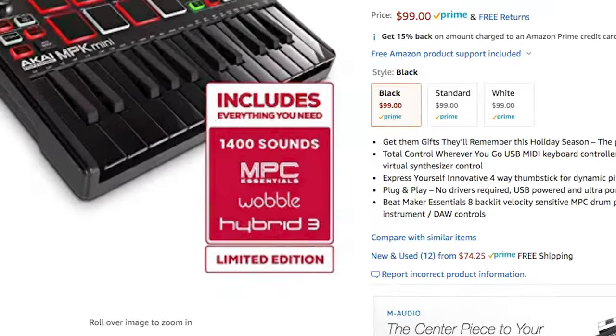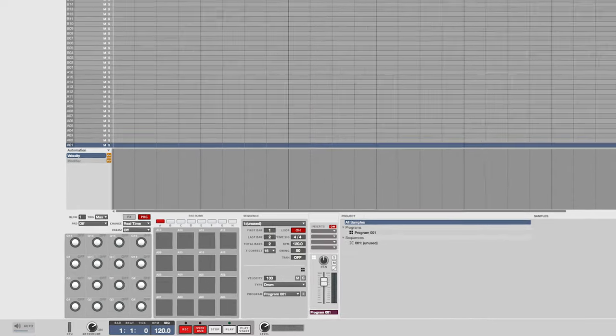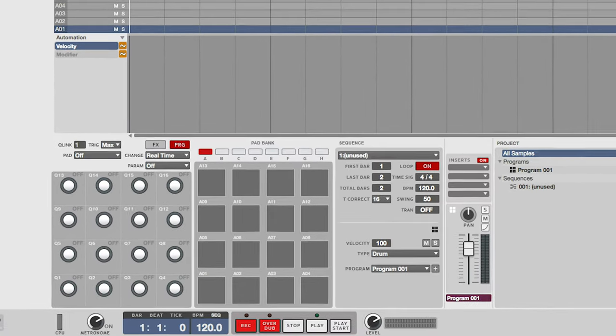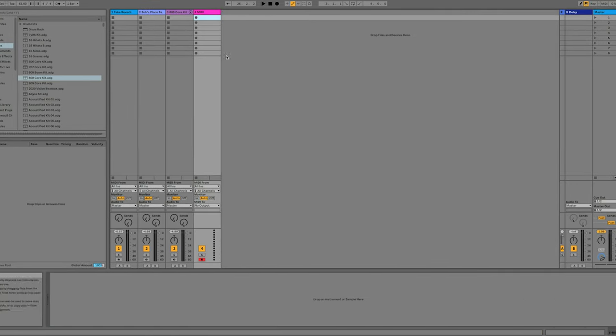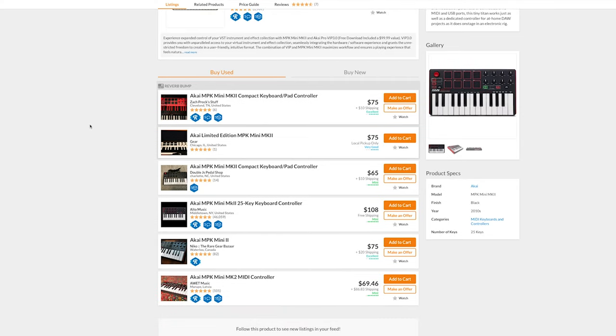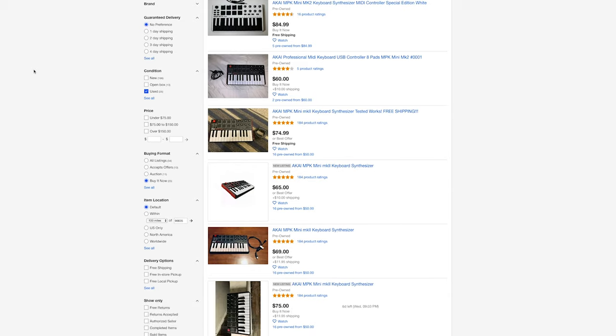If you buy it new, you'll get some free software like the VST Synth Hybrid and Wobble, which I don't really use. It also comes with MPC Essentials, but I really don't recommend the MPC software if you're just getting started. I personally use Ableton Live, but I find even GarageBand is more intuitive and user-friendly for beginners. The included software is not the reason to get this, so if you can find it used for cheap, you should.